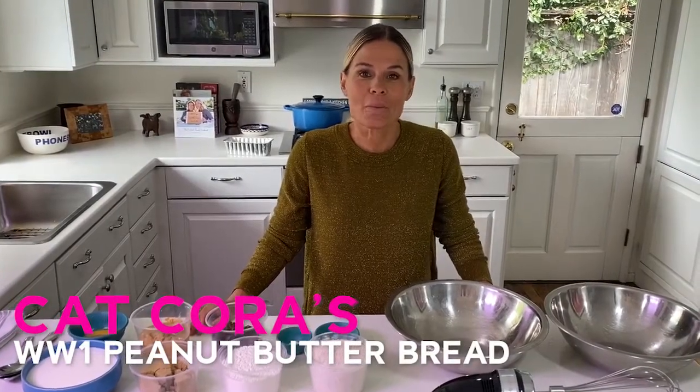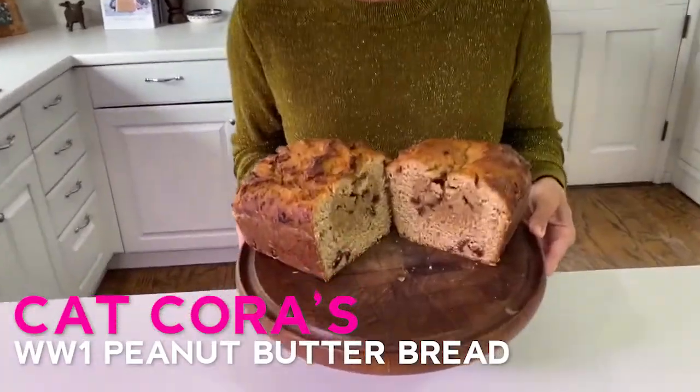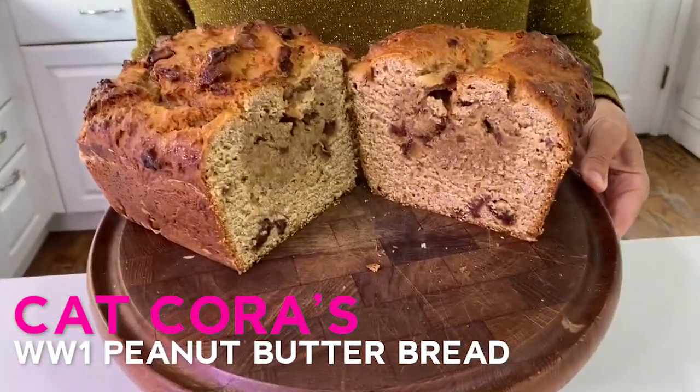Hey everybody, I'm Kat Cora. I'm going to show you my version of a World War I peanut butter bread. It is so decadent and has one of my favorite ingredients, peanut butter.